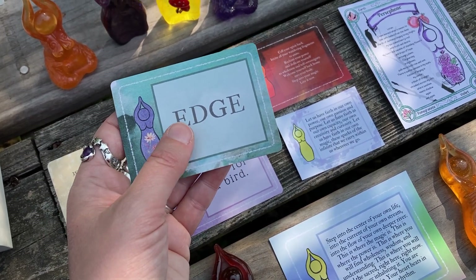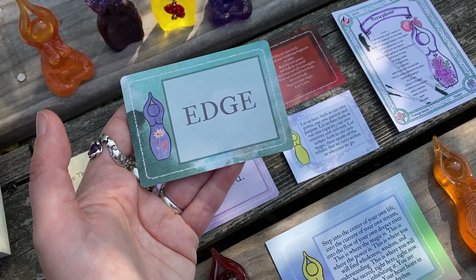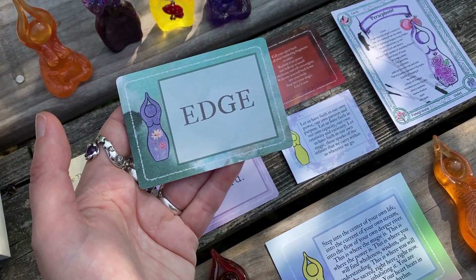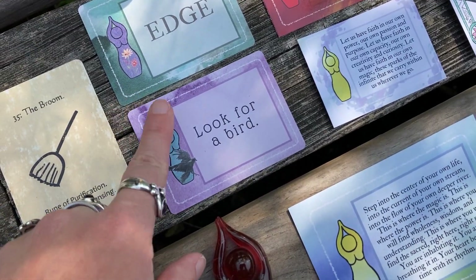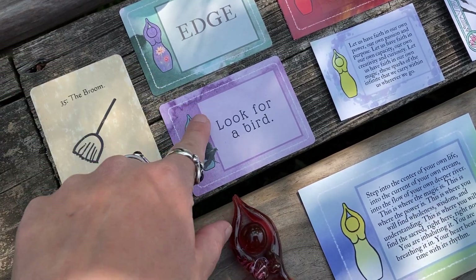May you tend to your edges. May you sometimes push past your edges. May you honor the edges in your life, the between times where things meet. And a practice — also something we've had recently — look for a bird, always a good idea, always a touchstone with the goddess on the wing.